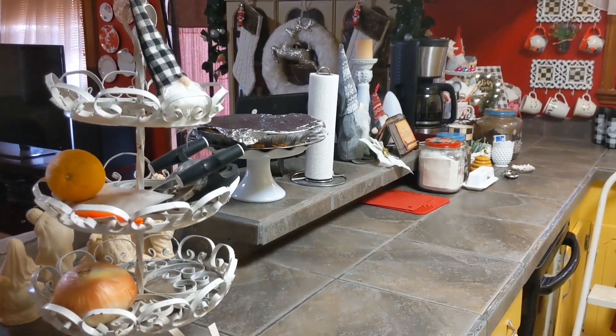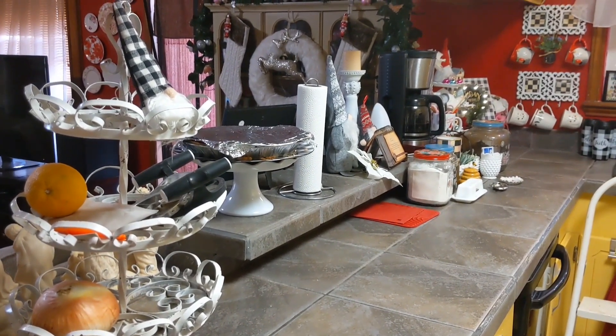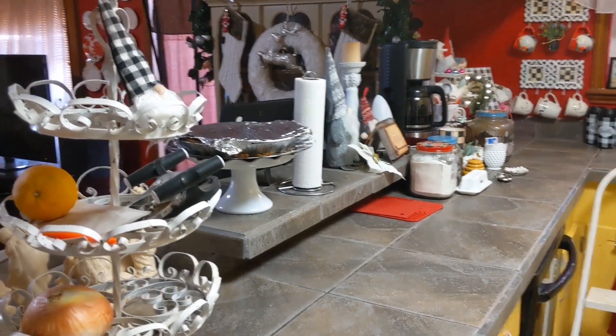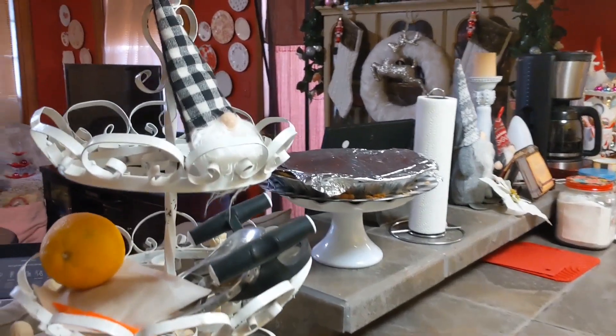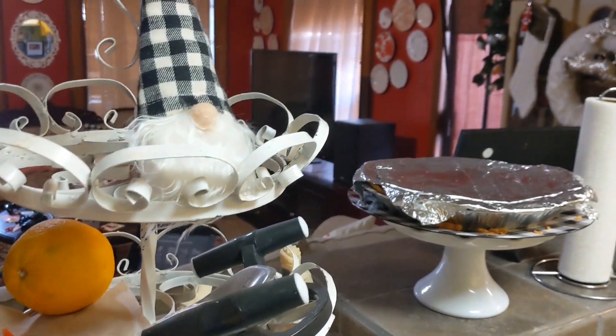All right, this is Glitzy Glam's Thrifty Home. Not perfect, but this is my home. I just wanted to show you where I put some little gnomes on my three-tiered fruit stand.